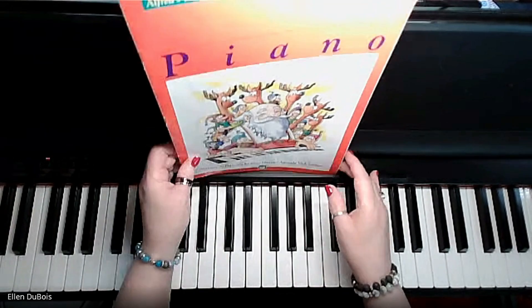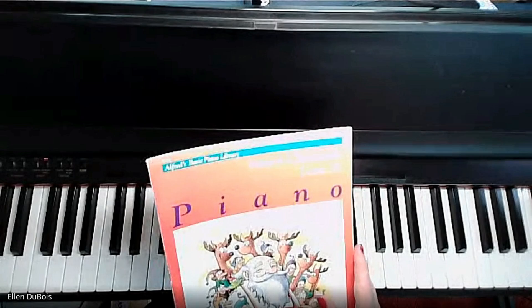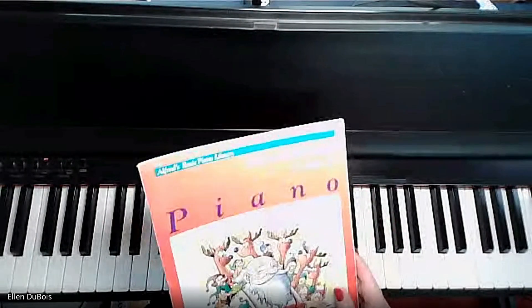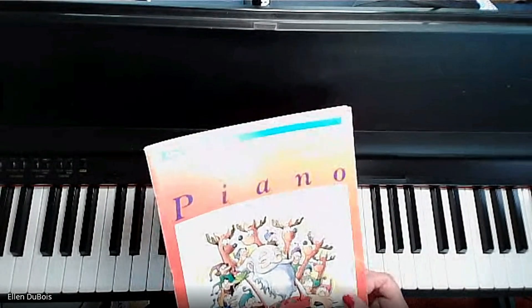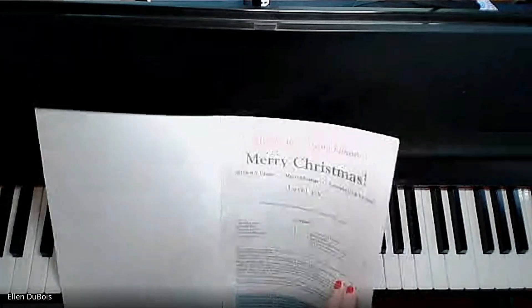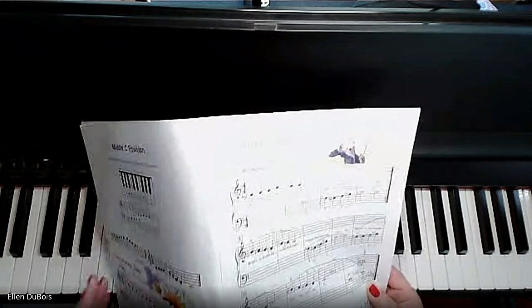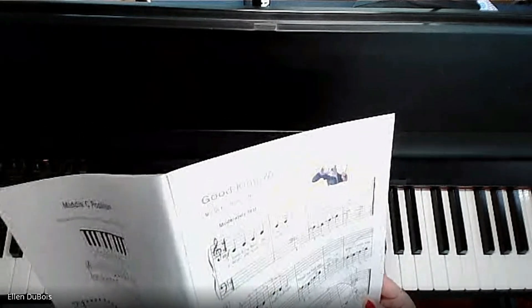Hi everyone, it's Ellen from Rhapsody Music Lessons. We're going to have tutorials on the Merry Christmas Level 1A book for the beginning pianist, and we're going to start with Good King Wenceslas, which can be found on page 3.